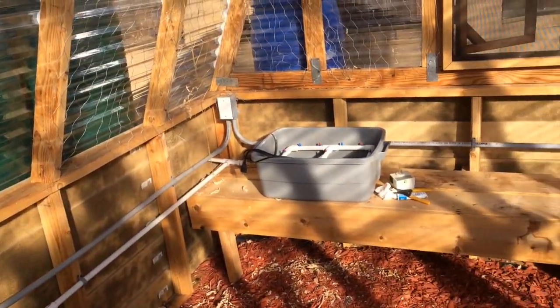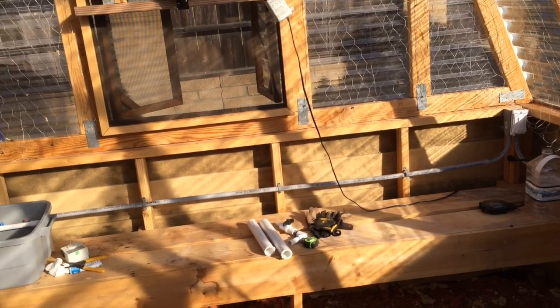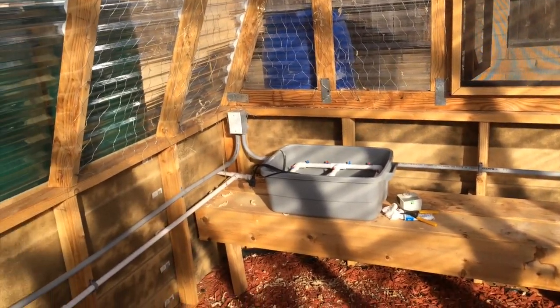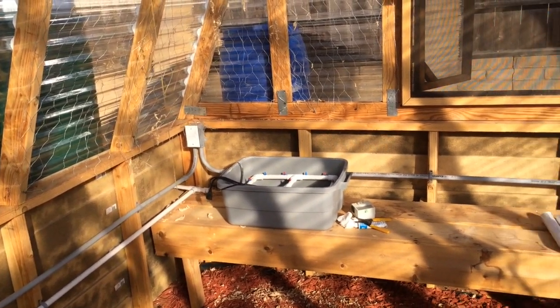I took out the pots in the back — I'll be redoing that system. Again, not overcrowding like I did last year; I'll probably only have two on each end: cucumbers and probably more tomatoes.